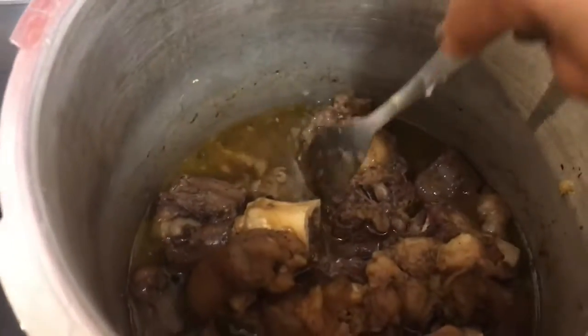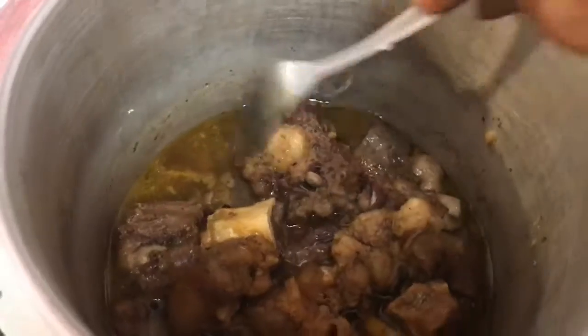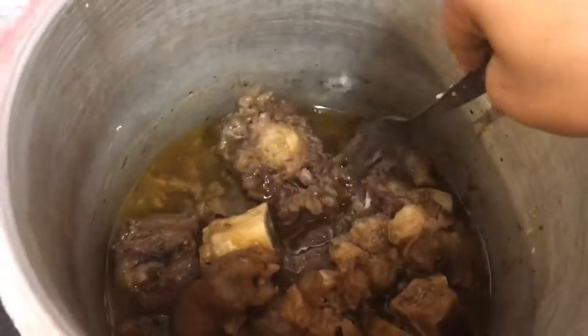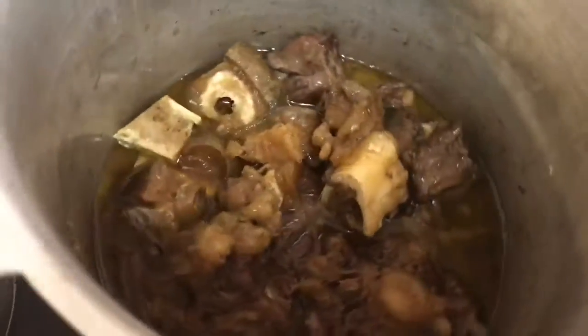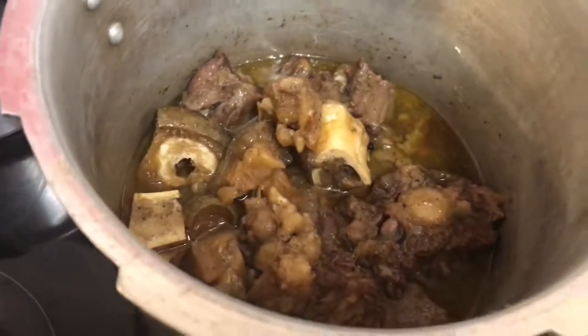So now it's all boiled and you can see that it's nicely tender. It looks really nice and soft, which is better to eat with.